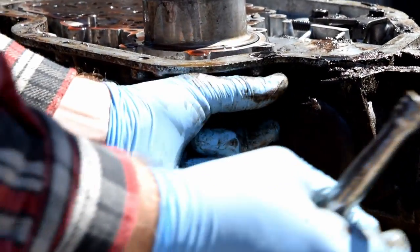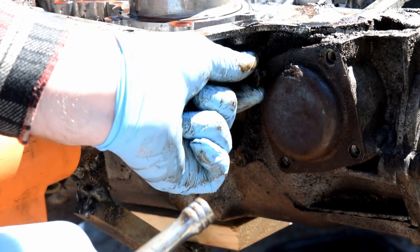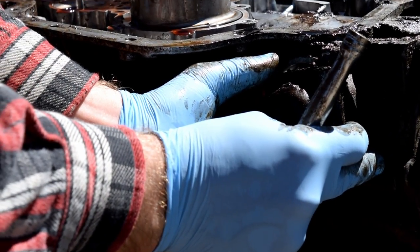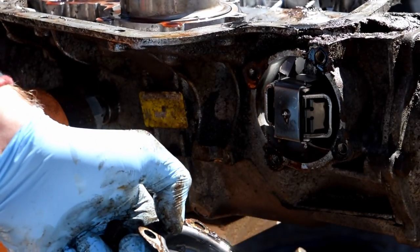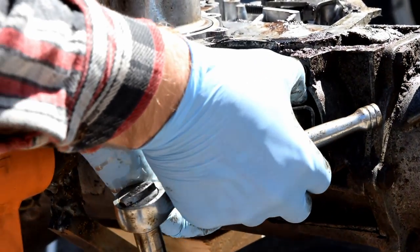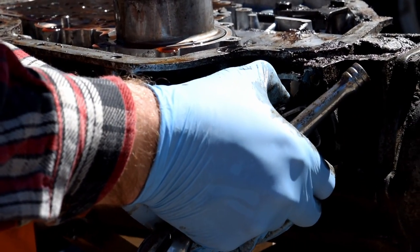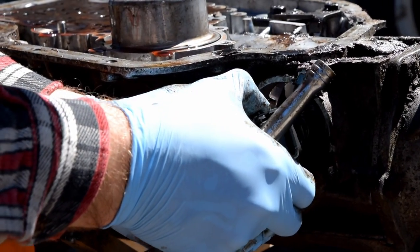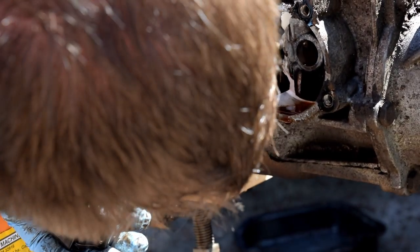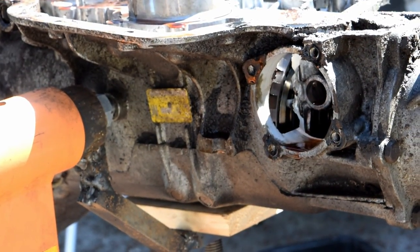After this we'll do the tail section and then continue on the inside. Let's pull out the governor — the governator! Yes, this is the governor. Bag it and tag it so you know where everything goes.